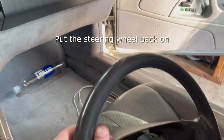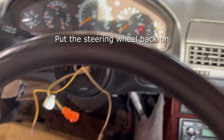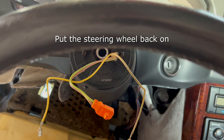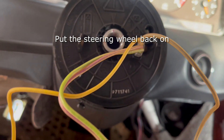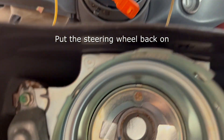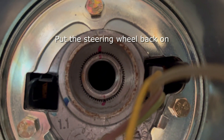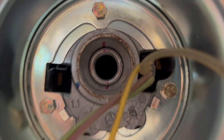Now we can go ahead and put the steering wheel back on, making sure to feed the wiring through and of course line up the notches that I marked in the beginning so that the steering wheel is not off center. I've got everything lined up and now the steering wheel nut is ready to go back in place.